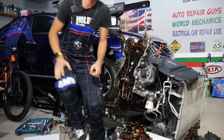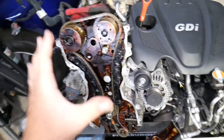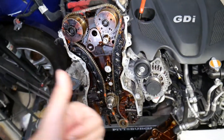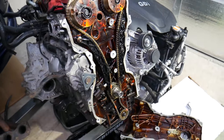That's a GDI engine. This one is specifically a 2.4 GDI, but even if you have a 1.6, 1.8, 2.0, 2.4, or 2.5, the procedure is about the same. Let's talk about the location of the oil pump and what can easily cause oil pressure problems and what to look for.